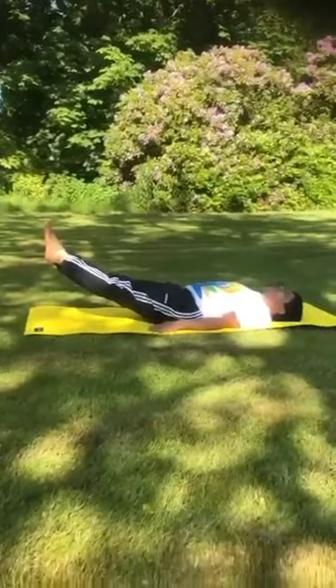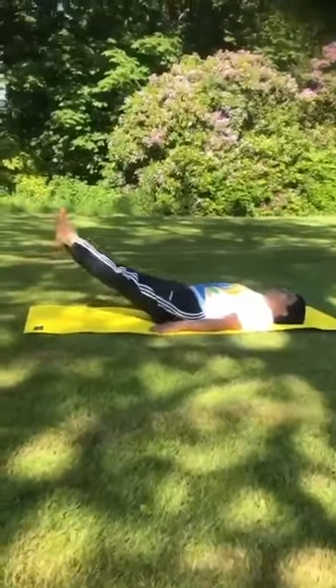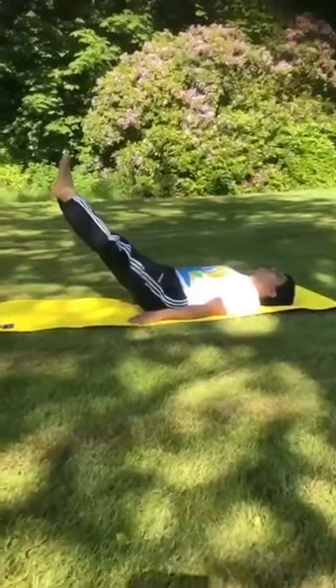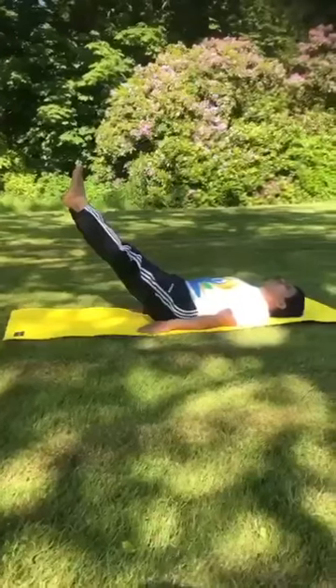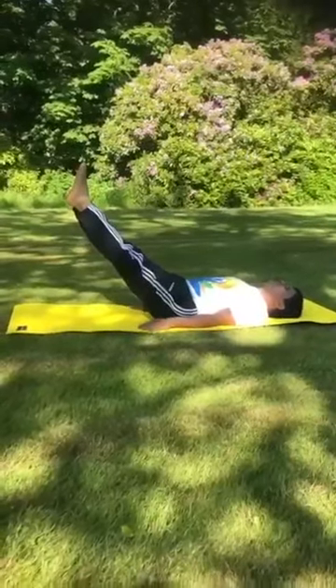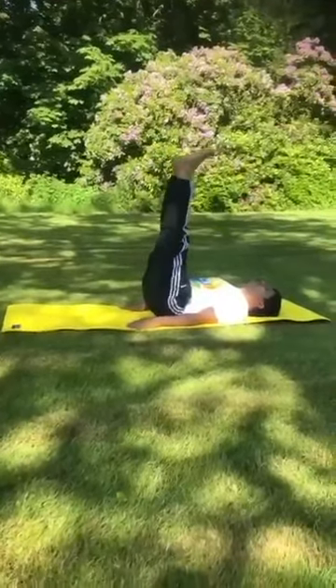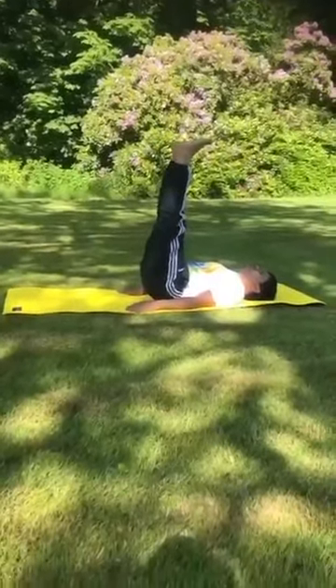After a few seconds, raise your legs further up to the 60 degree angle and maintain the position. Now slowly raise the legs to the 90 degree angle. This is the final position of the Ardha Hala Asana.